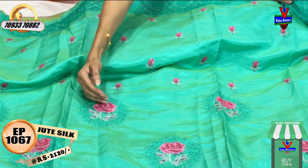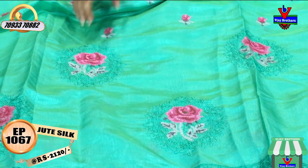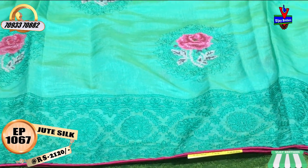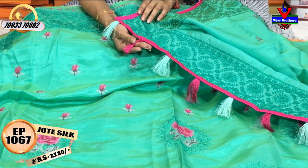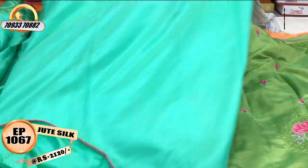Here we have a half part with a circle design, and a matte color in the middle part. We have a rose flower with a rose color in the middle part. We have full embroidery work here — sari color and piping color. These two colors are made in silk thread, with the same running blouse and piping border.